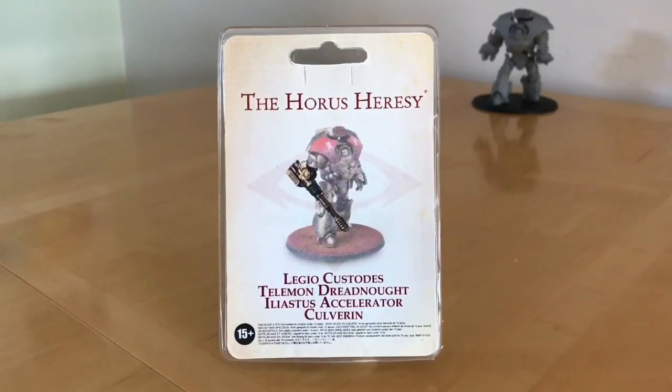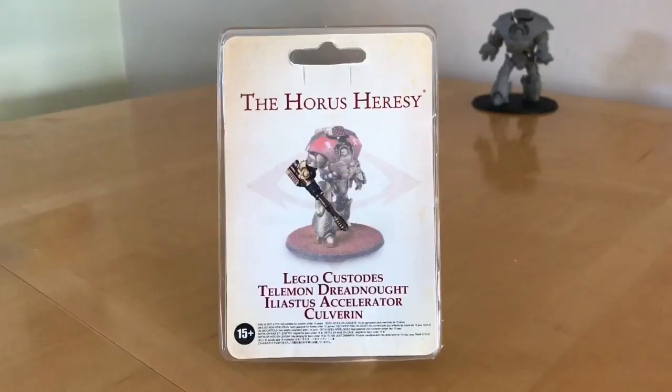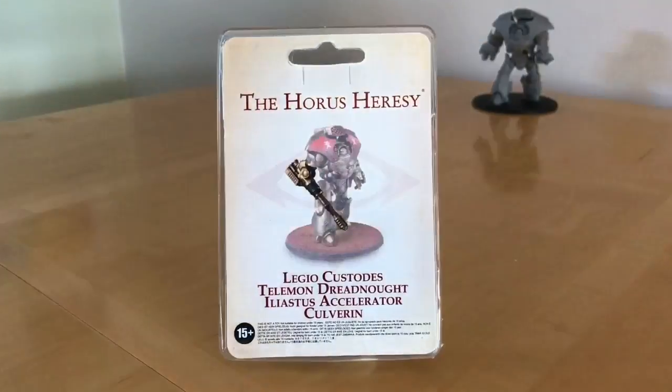Fans of the Horus Heresy, thank you very much for joining me for an out-of-the-pack review of the Legio Custodes Telamon Dreadnought Iliastus Accelerator Culverin — goodness me, what a mouthful. This is a weapon option for the Telamon Heavy Dreadnought, part of the Talons of the Emperor list for Horus Heresy 7th edition.